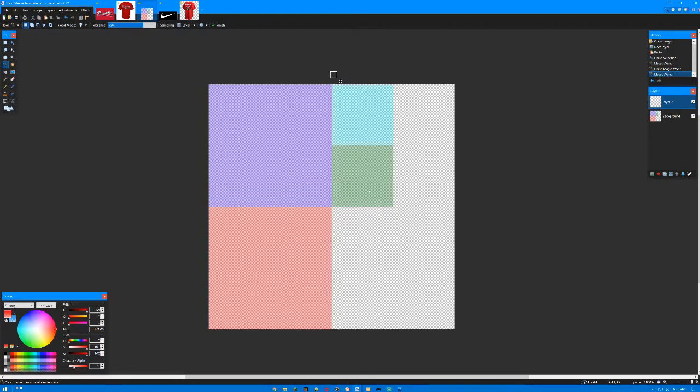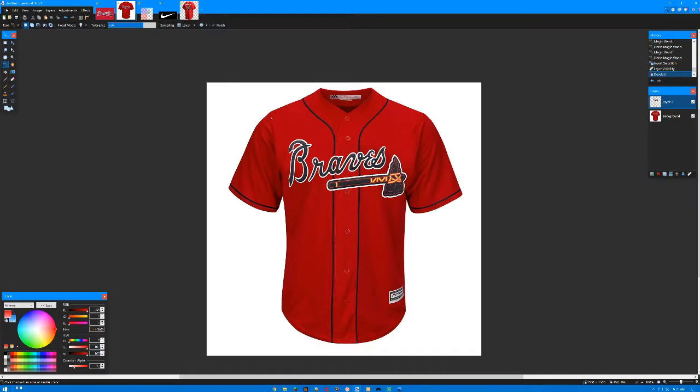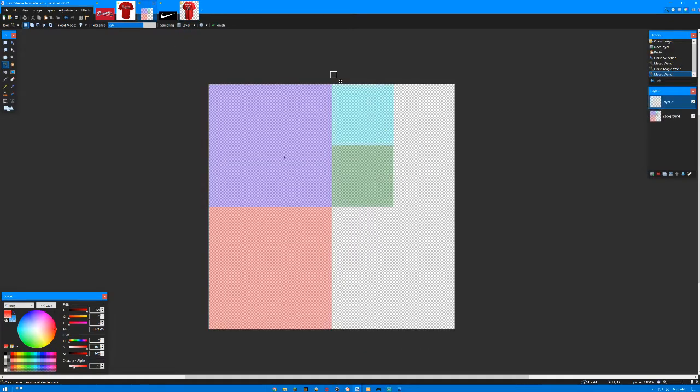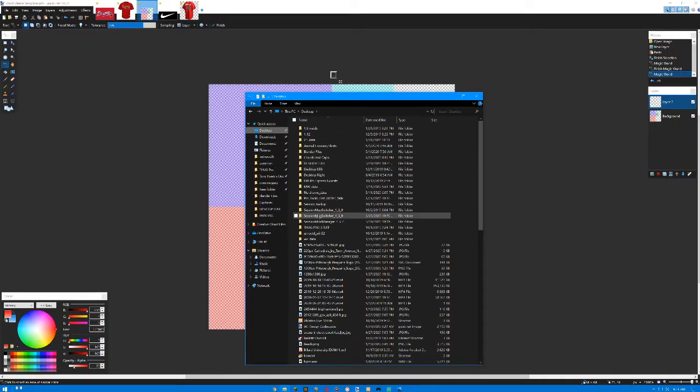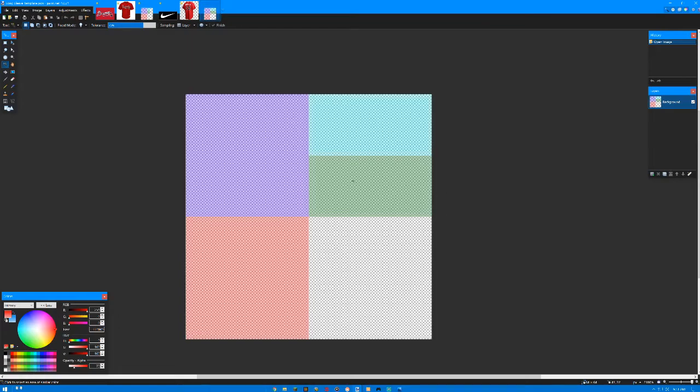So I'm going to be making an Atlanta Braves Ronald Acuna jersey. This one isn't updated and doesn't have the Nike logo, but I will be putting the Nike logo on it. What you're going to want is a 64 by 64 square — basically like a super high quality Minecraft texture pack if you want to go there. I'll also link a long sleeve template in the description; same concept, just longer sleeves.